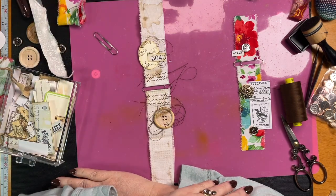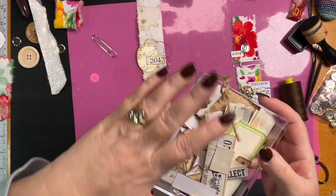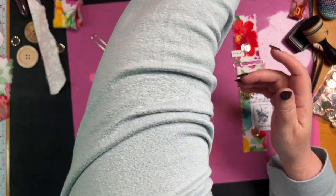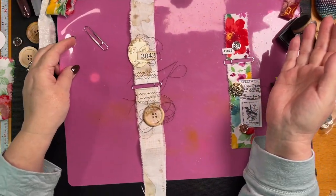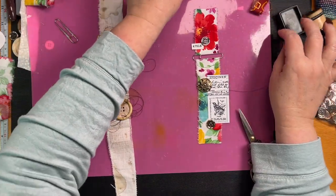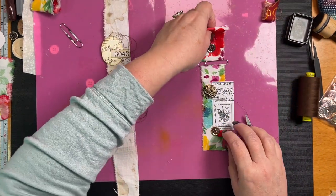So folks, I hope you are inspired and start making your own belly bands from paper clips — a paper clip fabric belly band! I don't know what to call it.